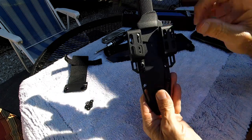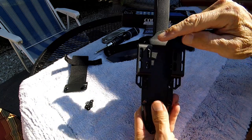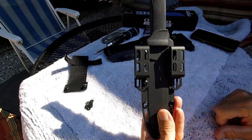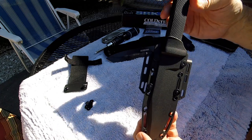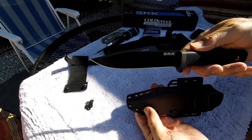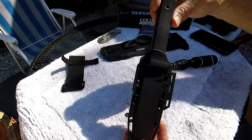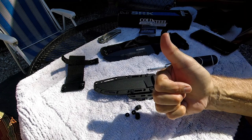I had initially installed this clip in the inner hole so it was more compact, but I ended up liking it on the outside better. This one had to go outside because the sheath is thicker on that side. This is what it looks like from the front, set up for left-side vertical carry. There you have it — the Cold Steel SRK survival rescue knife. Hope you enjoyed it, hope this was helpful, and hope everybody's having a good day. Catch you on the next one — BCR out.